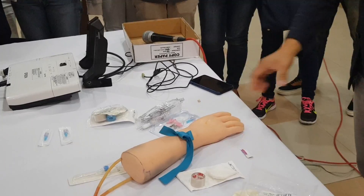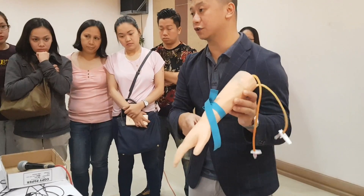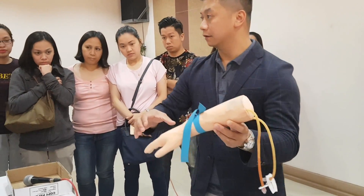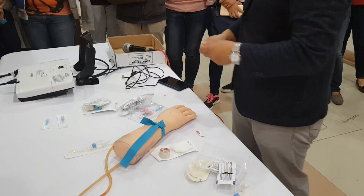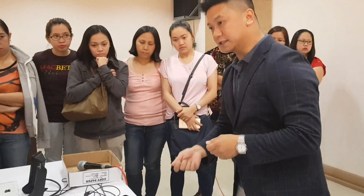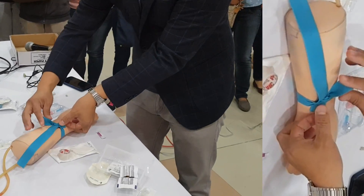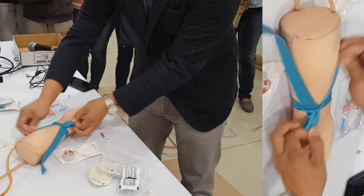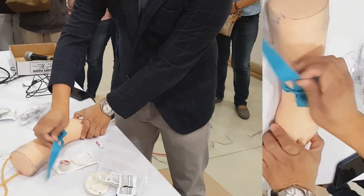Even if it flaps around, it won't touch your insertion point. To tighten your tourniquet, just pull the shorter side in the loop — it will tighten it. If you want to release your tourniquet, just pull the longer side.